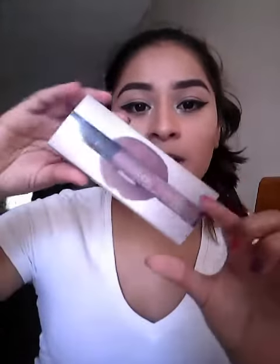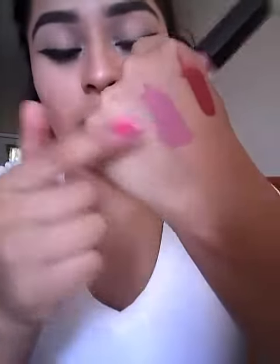I'm going to review the Huda Beauty liquid matte lipstick in the shade Venus. I swatched it on my hand alongside another lipstick so you can see the color it's supposed to be, and then I'll put it on my lips to see what it looks like. It smells really good — it smells like cotton candy.